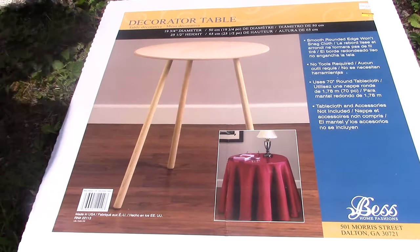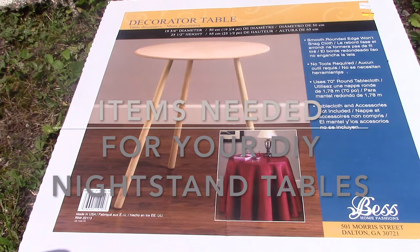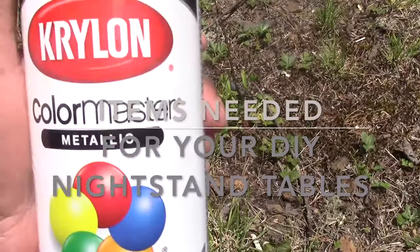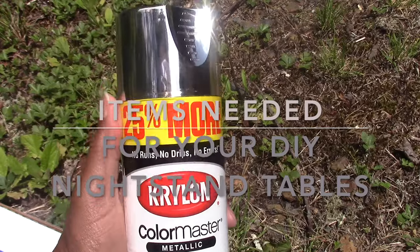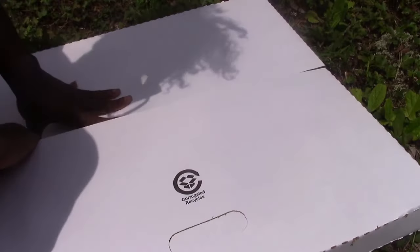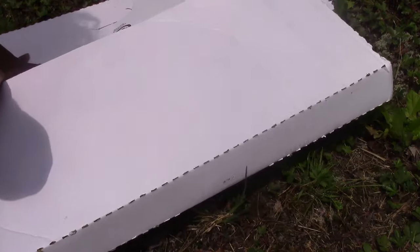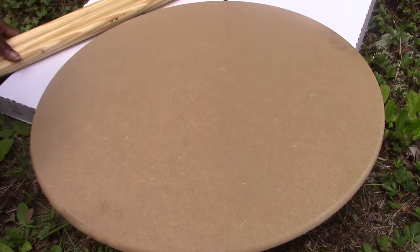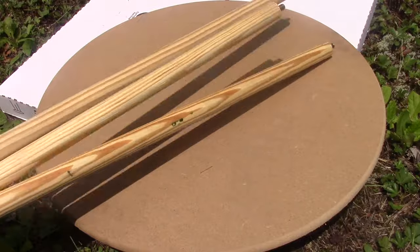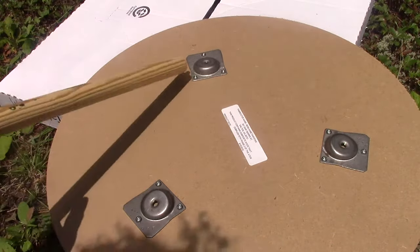Hi guys, welcome back to the channel. I'm going to do a DIY for some nightstand tables for my bedroom. That space is kind of small so I didn't need anything too big. The tables I got from a store called Roses and they were six dollars. You also need the glass to fit on top of it and that was six dollars too. So this is a very easy and very economical project that you can do in an afternoon.